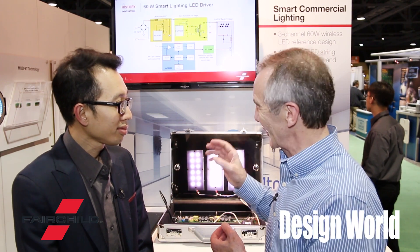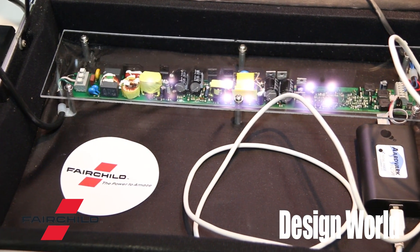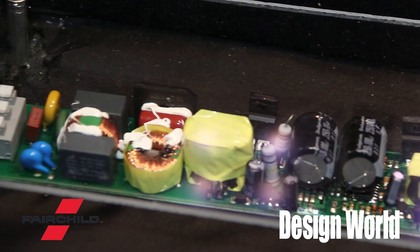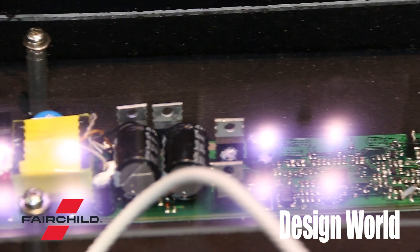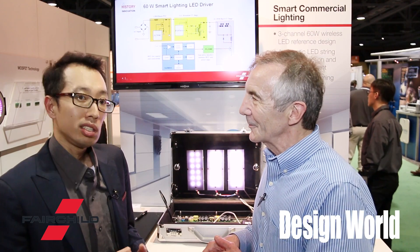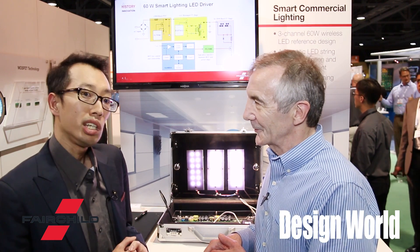Yong, this is a pretty interesting circuit we have here. Tell us a little bit about it. So, what we have right here is a two-channel reference design, 60-watt entire level. It's wirelessly connected smart lighting, so you can actually do programmable control of your LED output. The application will be targeting industrial applications, commercial applications, and also office lighting applications that need a very high-performance lighting solution.